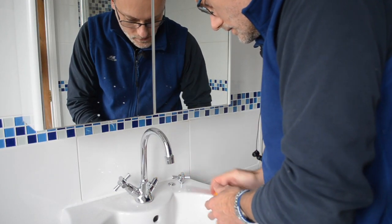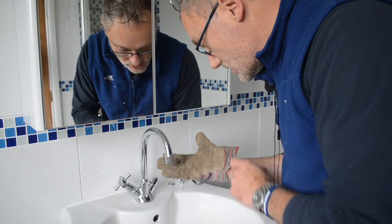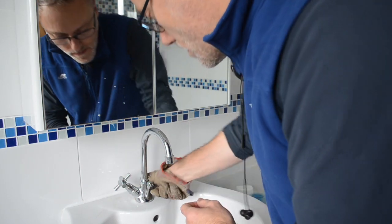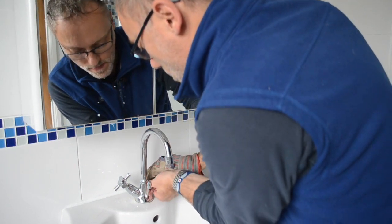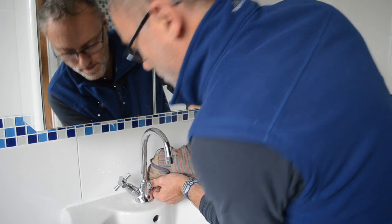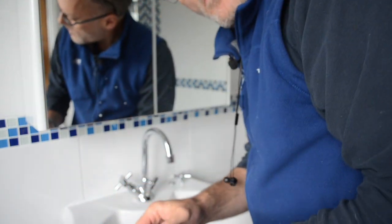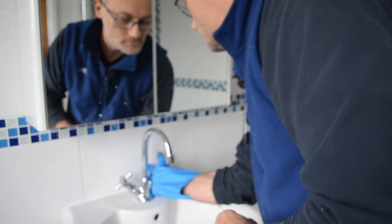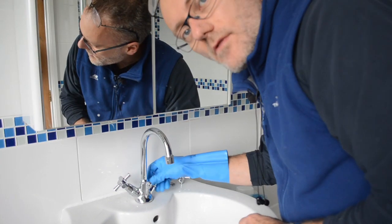So that's the tap head off. Now I've got to get that collar off. Sometimes I find just using a glove can give enough grip. The glove's not going to do it though. Maybe a rubber glove. Yeah, a rubber glove does it.